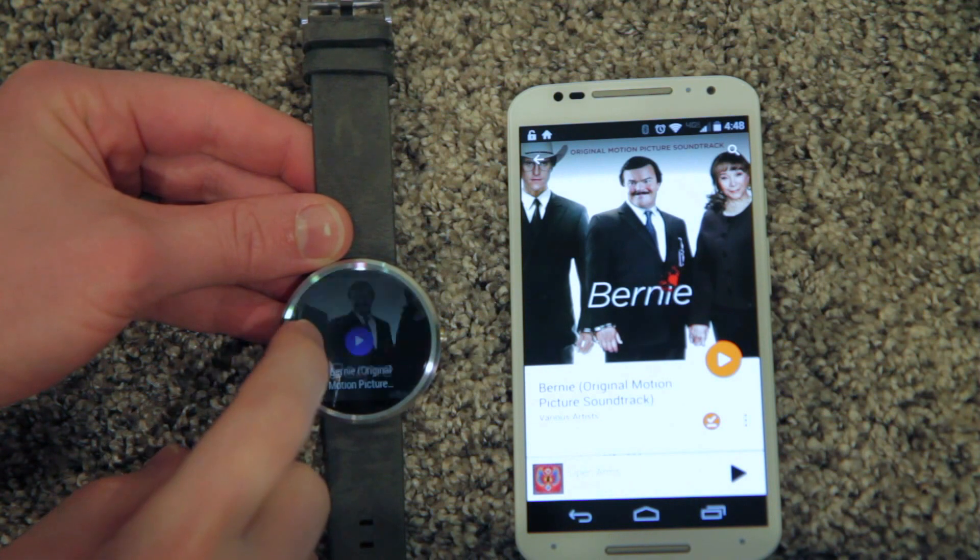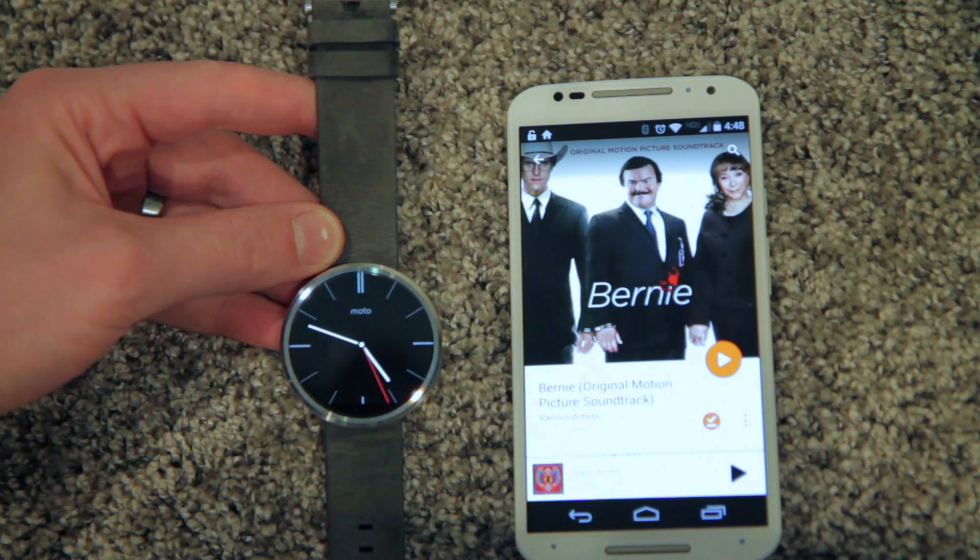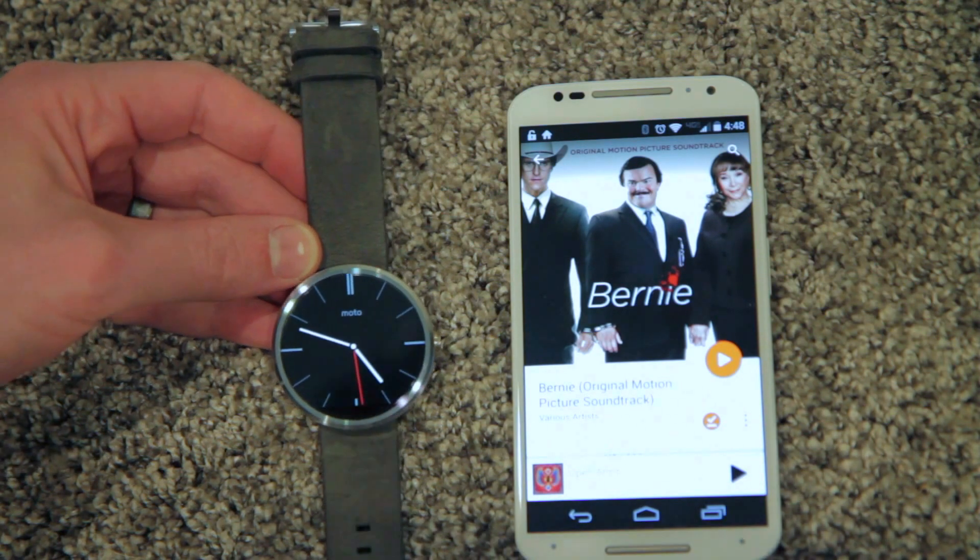So that's it — that's how to use the Android Wear Google Play local files.